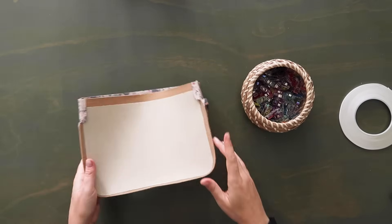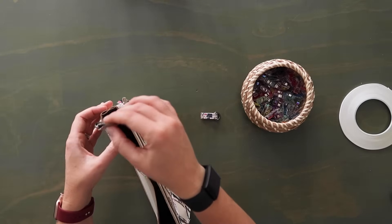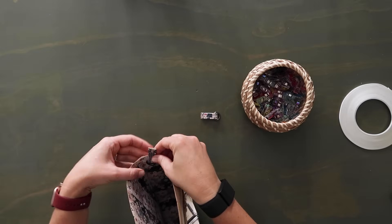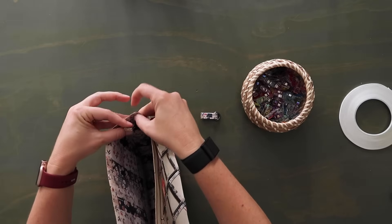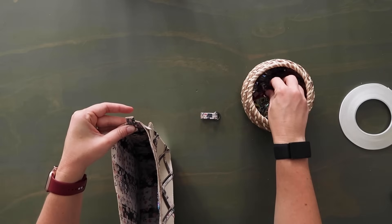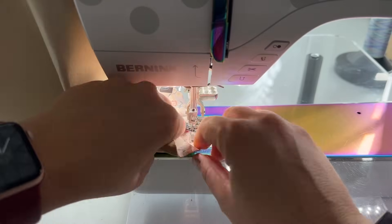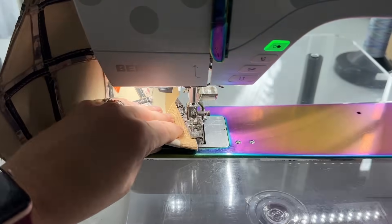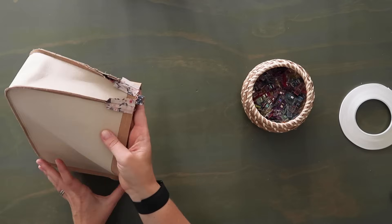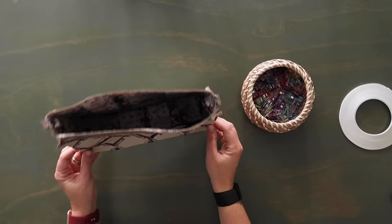Now grab your two D-ring tabs and insert these so the D-ring hardware is inside the bag with the raw edge poking out the top edge. Find that half inch line you marked, center your D-ring tab on the center of the top of the gusset, and make sure the raw edge of your gusset lines up with that half inch line — the D-ring tab should over-extend the top by half of an inch. Sew these down at an eighth of an inch seam allowance, and use this stitching to also stitch down the top edge where the seam is open to keep those side seams spread open.